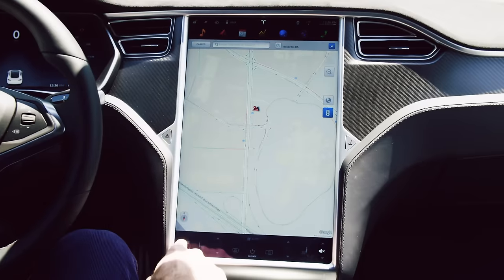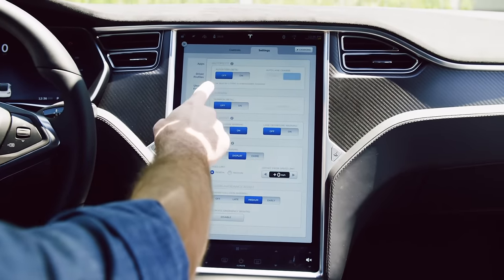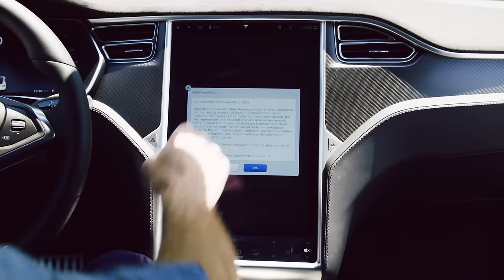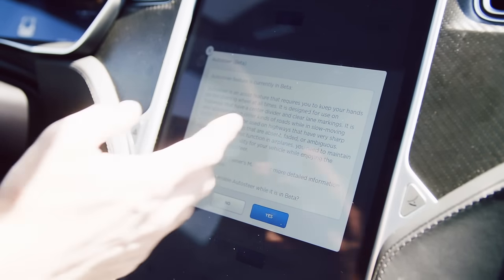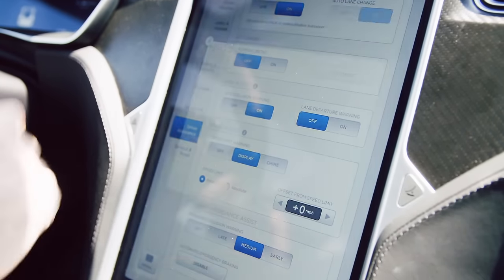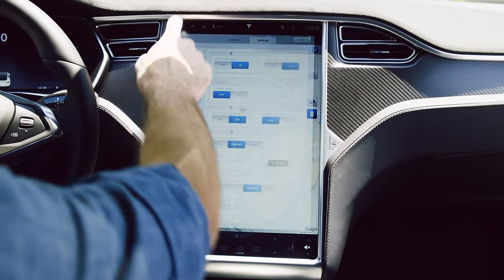While we're still in park, we can actually activate autopilot — all the parts of it. We go into settings here. It's this control up at the top: autosteer (beta). I'm going to press on — just one of those ones you tend to gloss over. Tesla really wants us to read this. It's saying: 'I will keep my hands on the wheel. Do I want to enable autosteer while it is in beta?' I'm going to say yes, and that's it. That's on. Lane change is on. We're ready to start our trip.